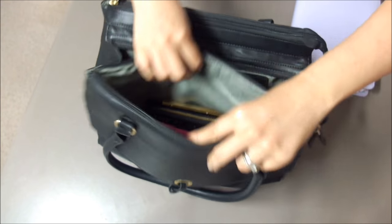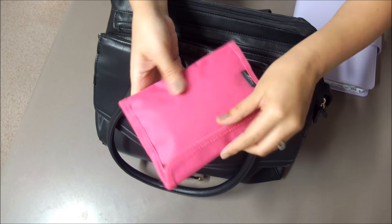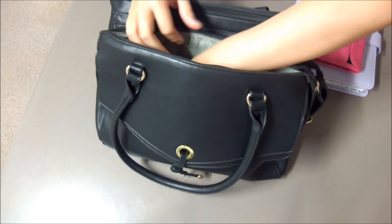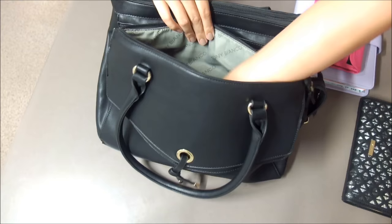Moving on to the front section of the bag, this is where I like to keep some of my personal items such as this passport holder that I've transformed into a lady pouch that holds some wipes, pads, a hair tie, and panadol. I also keep my wallet in here as well as a handy dandy comb.